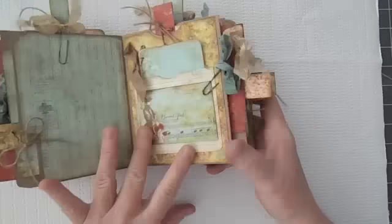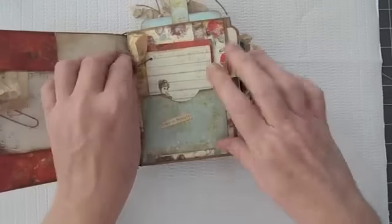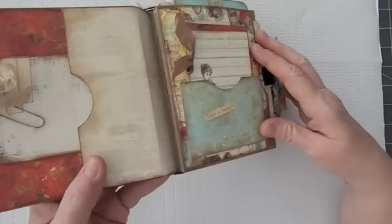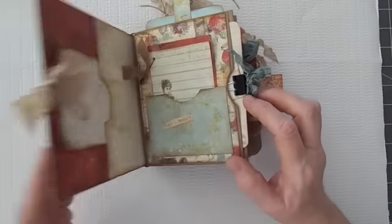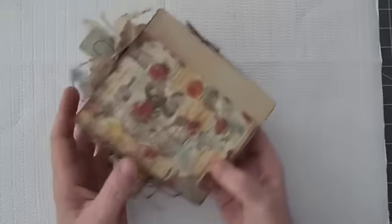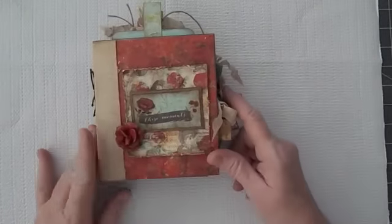This was such a fun little book to make — I just had a ball. The papers are just gorgeous. The only thing holding this in is the elastic there. So this is my little Bella Rouge album. Thank you so much for watching.